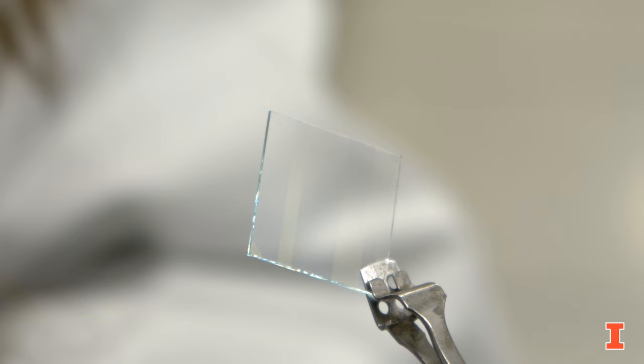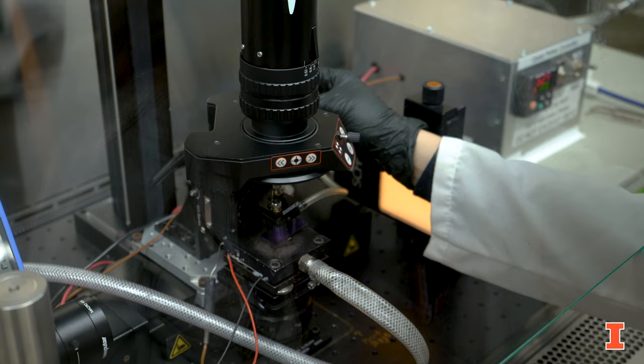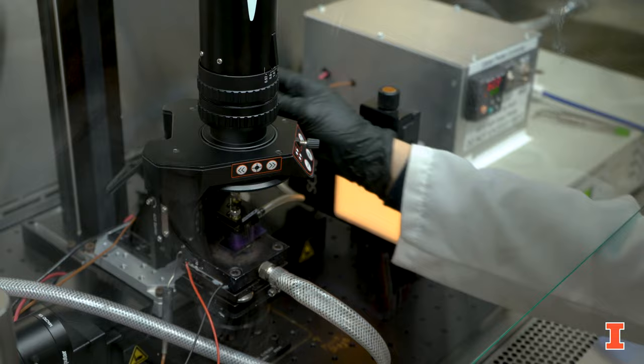Today we're going to do a demo of making an organic solar cell. As a substrate we're going to use glass with ITO, or indium tin oxide, coating as an anode for the organic solar cell.